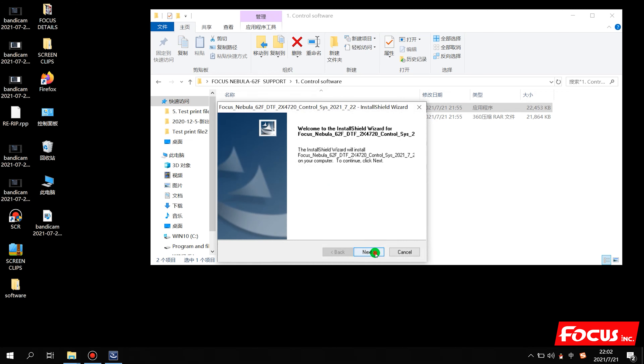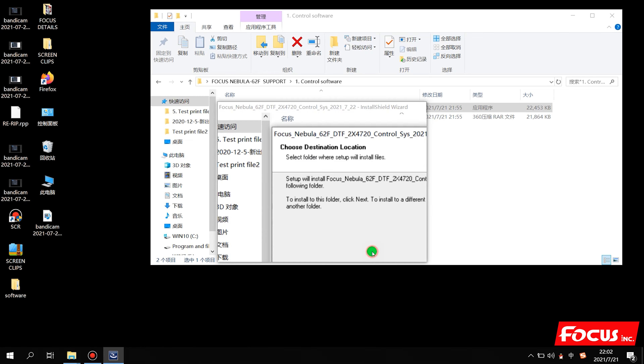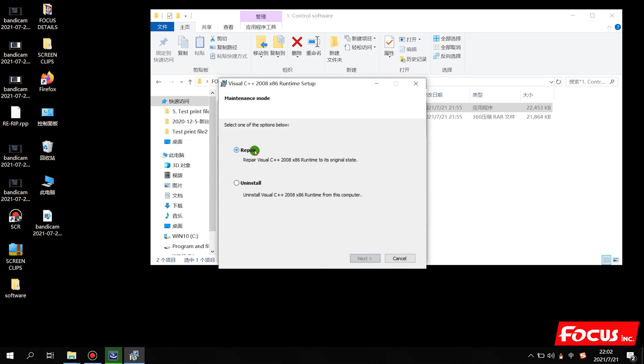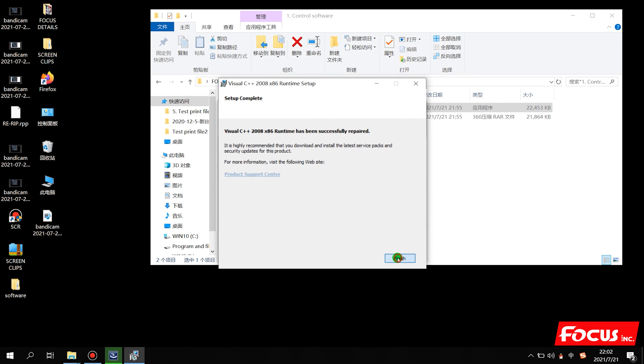The printer software starts to install. We click Yes, then Next. Choose the install folder where you want to put it - we suggest installing to disk C or disk D for more memory. Then click Next, Next, and Install.